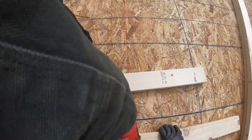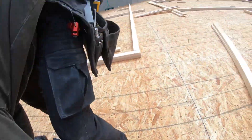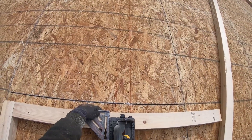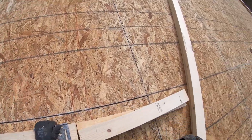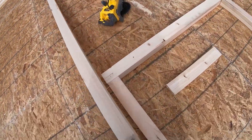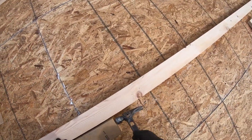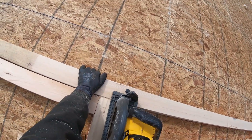You might be wondering why we nail our plates down to the floor. The reason is it holds them in place while we're pulling layout, and it also holds the plates together when we're ready to start framing the walls. Rather than having a free bottom plate and a free top plate, we have them tacked together so the layout's on them, they're sandwiched together, and we can actually take the two plates together and set them off to the side while we frame other walls.